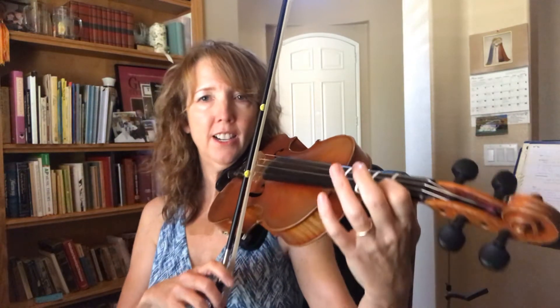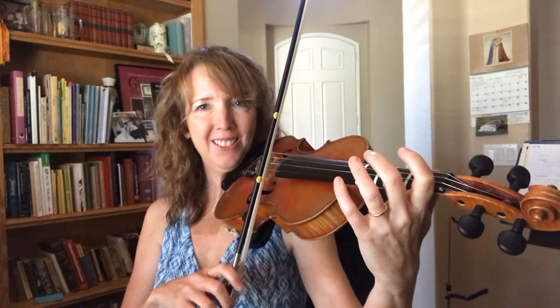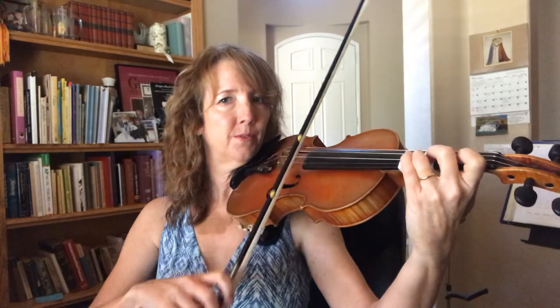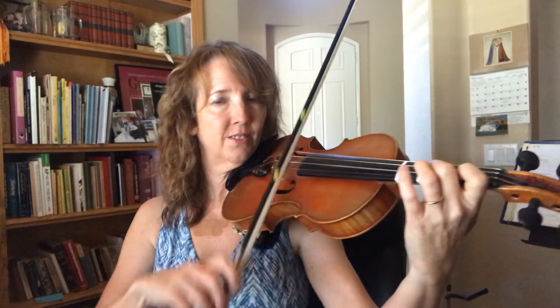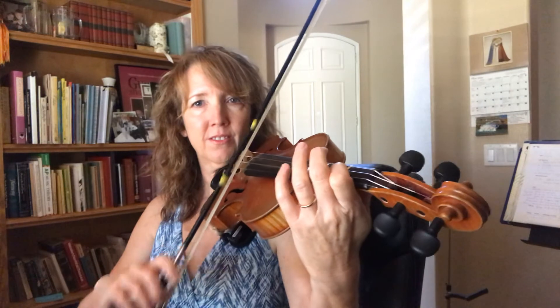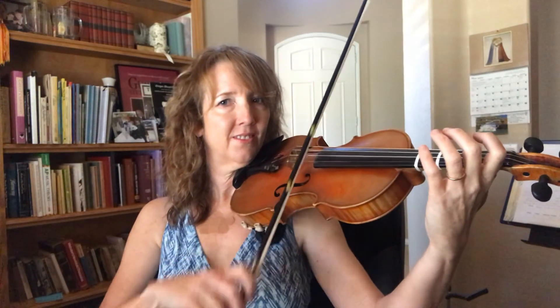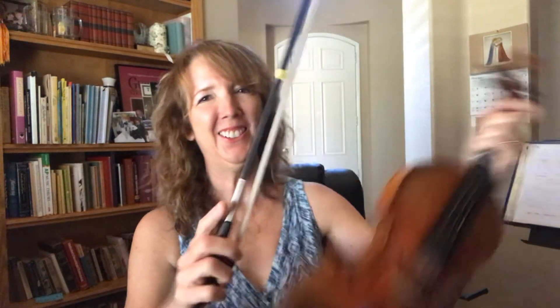First finger, ready, go. A string, ready, go. All right.